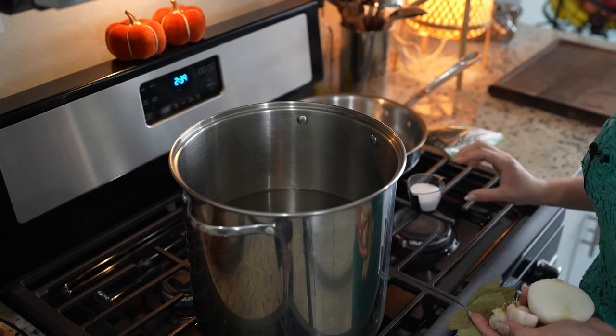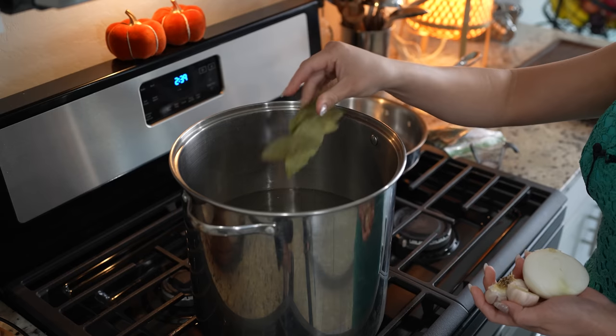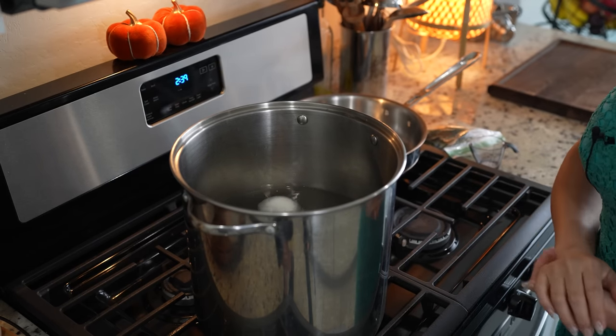On a large pot over medium-high heat, we're going to add six quarts of water. To that we're going to add salt, four bay leaves, half of an onion, and seven garlic cloves. And we're just going to bring it to a boil.